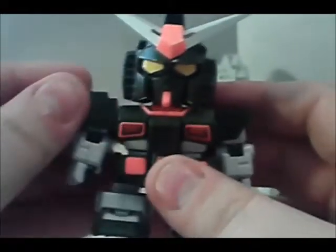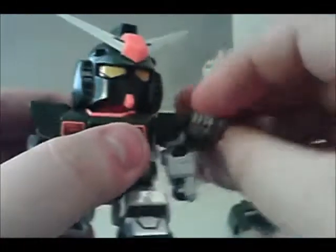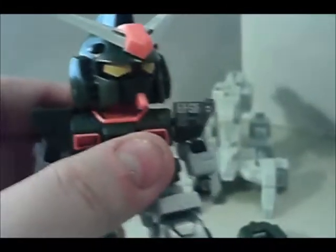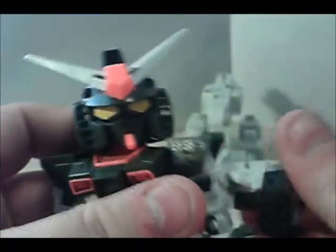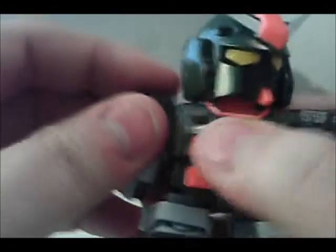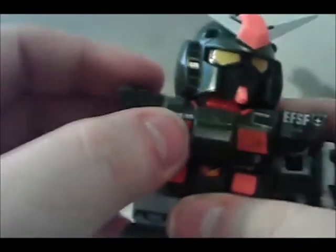I'm going to start with the shoulders — make sure I've got the right one — just slide them on over the regular shoulders. There's another sticker, the EFSF logo. Go ahead and put this piece on that arm, then go ahead and put the chest piece on. There are two more stickers on the chest piece — these orange metallic ones.